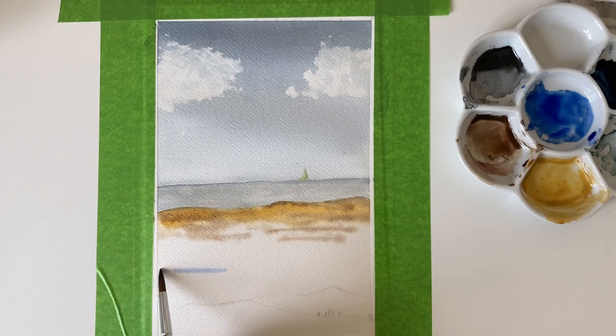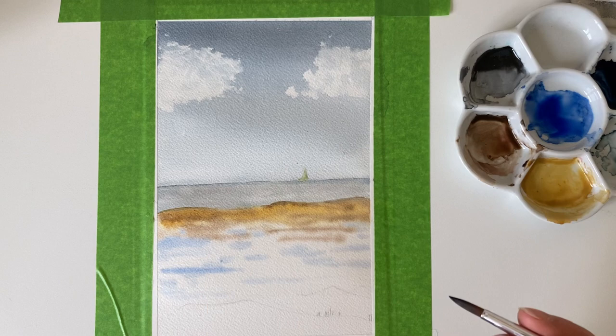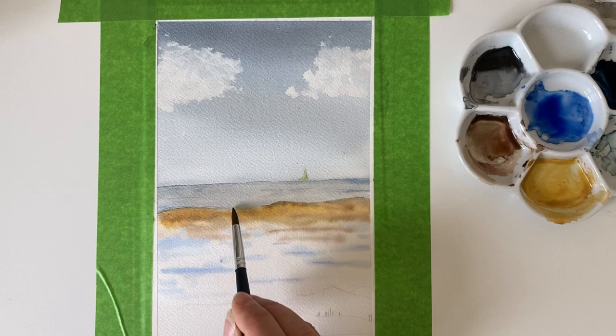I've skipped ahead a little bit to keep this video shorter. I've used yellow ochre and burnt sienna to give these sand dunes, and now I'm adding ultramarine blue onto wet paper in little patches and lines where there's a bit of shadow — where it's flooded behind the sand dune. I'm also adding the ultramarine into the sea to give the shadow on the waves, just to make it look like a choppier sea.